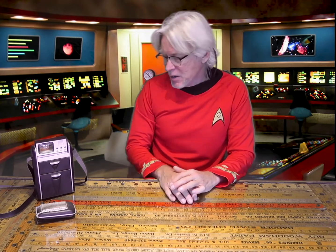Hello, this is Lieutenant Commander Montgomery Scott of the USS Enterprise. If I look, it sounds a wee bit different today — it's just because of a minor transport malfunction. Nothing to be worried about.